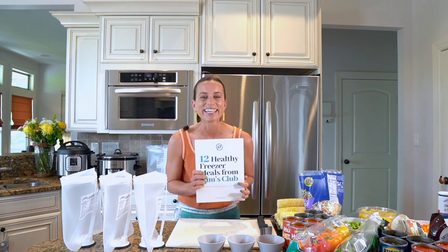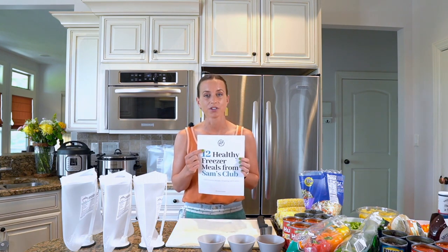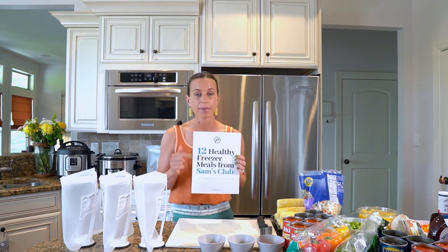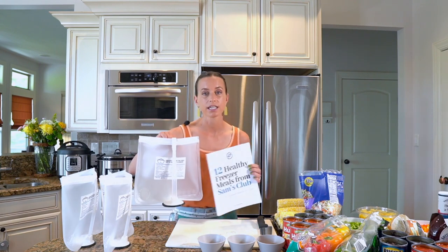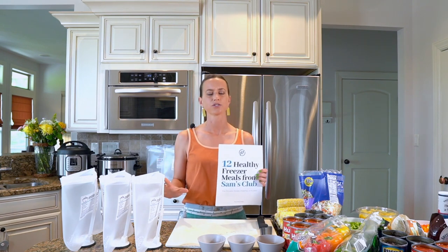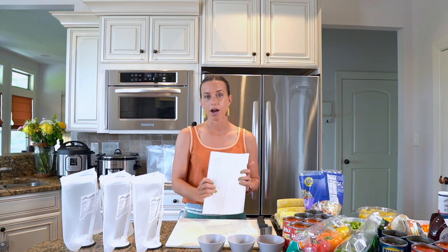This is your freebie. So where are my planners out there? Check your email after class because I'm going to send this to you. Completely free — it has every recipe I'm going to make during class, a full shopping list organized by aisle or section at the grocery store, and labels. You can print them on stickers and attach them to your bags, print them on regular computer paper and tape them on, or even just write with a sharpie marker.